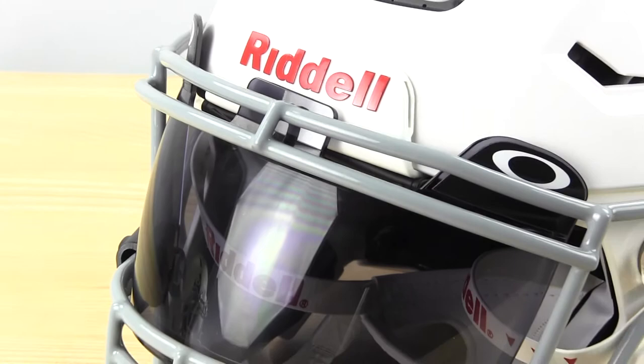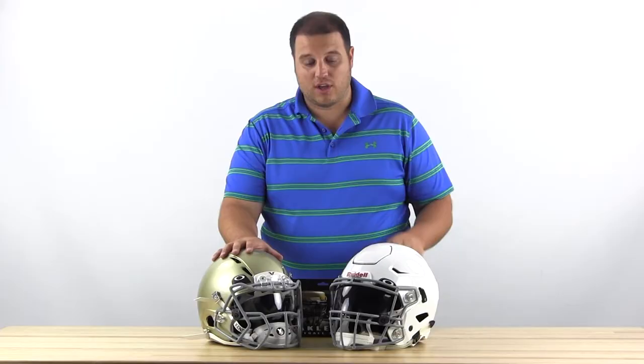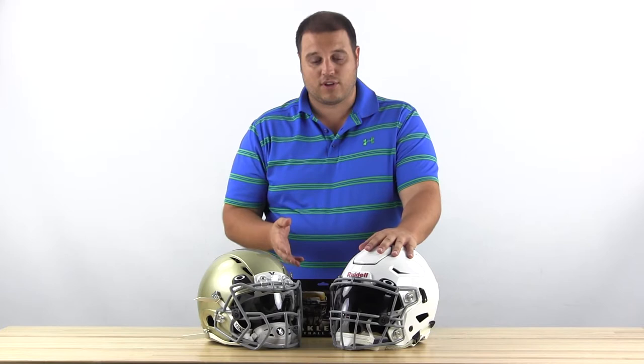By far our most popular visor that we sell at Sports Unlimited is the Oakley visor. It's a very popular visor with a lot of different helmets and on all levels. Really I think the number one thing about it is — think of it this way — Oakley makes eyeglasses, so they're very concerned with their optics and you're going to get a very clear vision out of an Oakley visor.